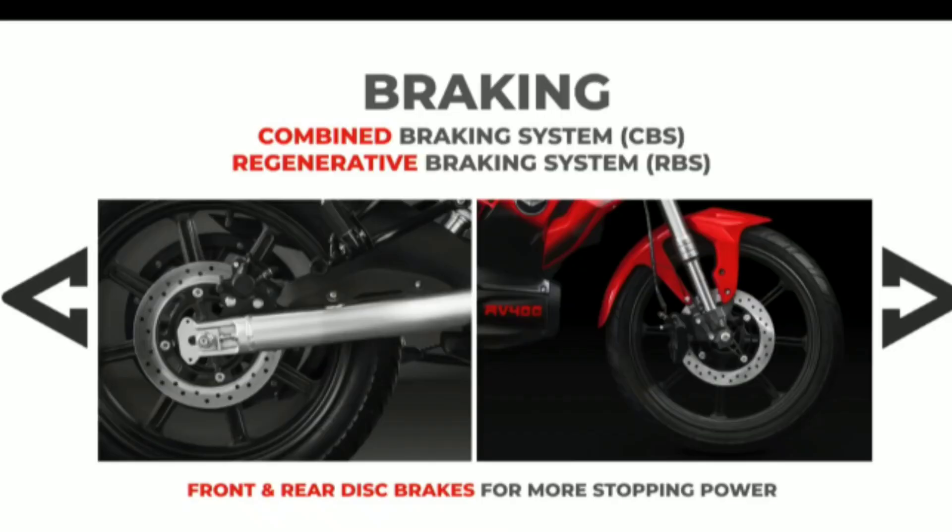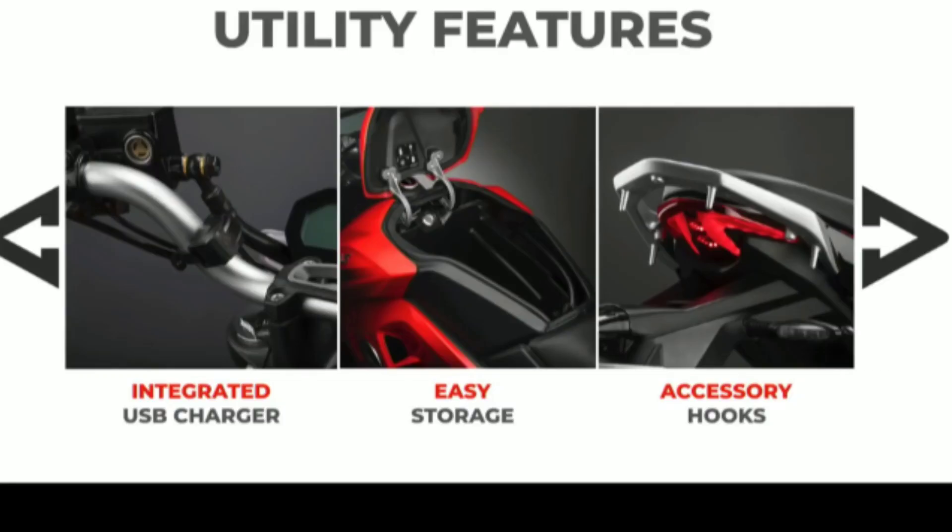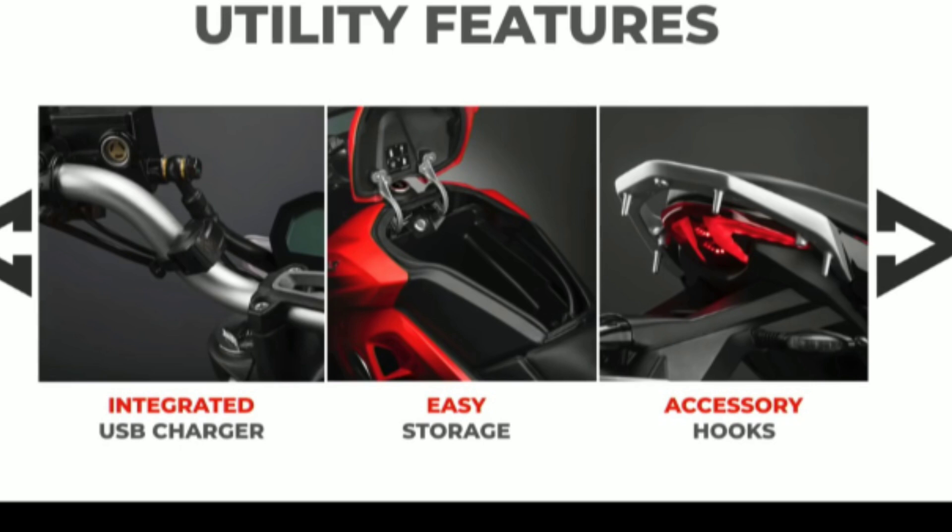On the left-hand side there is RBS — the Regenerative Braking System — which recovers energy when the brake is applied. There are MRF 17-inch tires. The wheelbase is 1350mm. On the left side handle, there is a USB socket and mobile charger. There is also a charger port, and in place of a petrol tank there is storage.